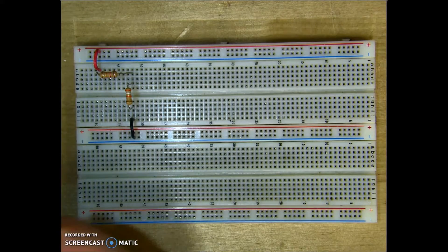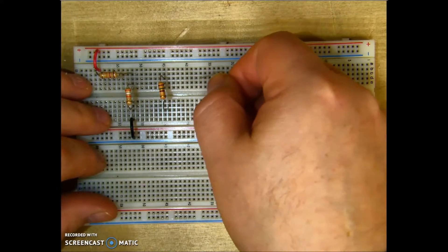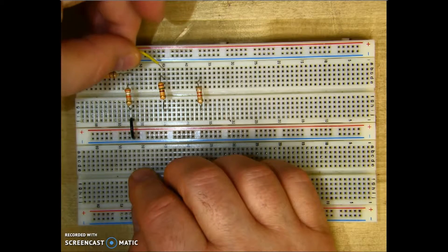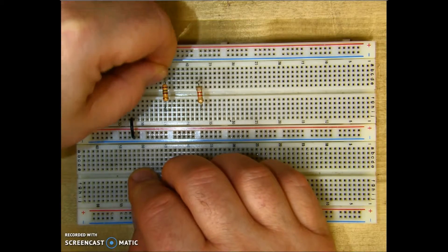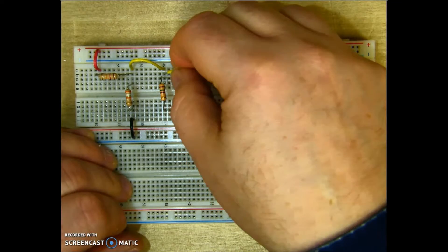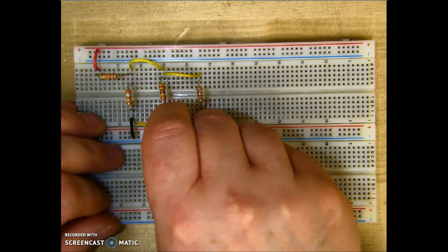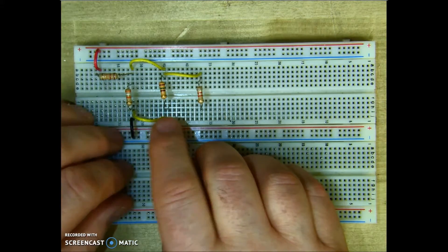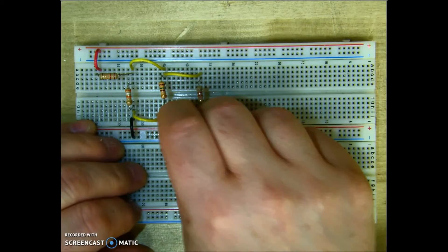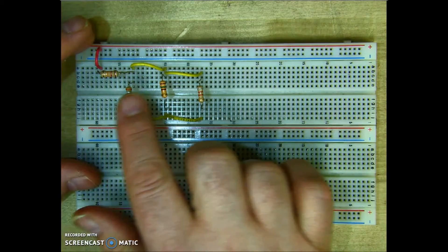Let me add the parallel component with two more resistors — number three and number four. Like we did with the parallel, I'm going to use a jumper and go from these resistors to the top of the first one. I'll put a second jumper in: the top of the fourth resistor into the top of the third one, and do the same thing on the bottom — a jumper here and here, connecting the second and third one in parallel. This last jumper will connect the fourth one to the third one. What we have here now is a basic series-parallel circuit: here's my series component, and here's my parallel component.